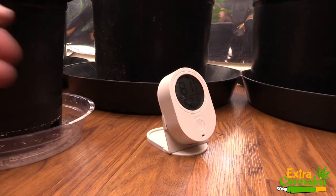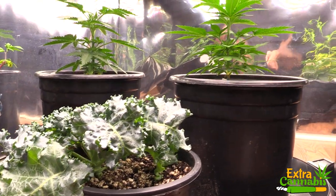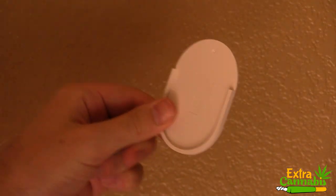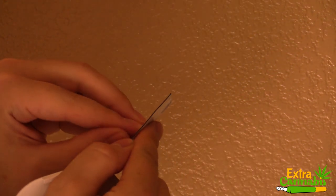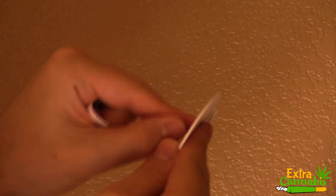Typically, what I'll do is take a canopy temperature reading. I have my sensor push hung at the canopy level right now, but I may eventually switch it out. On the other device, I'm going to mount it to the wall. I only need one of the pieces out of that separate box. The piece that the unit slides into is what I'll be using, and then I'll take the 3M double-sided tape that is provided in the box and stick it to the wall.